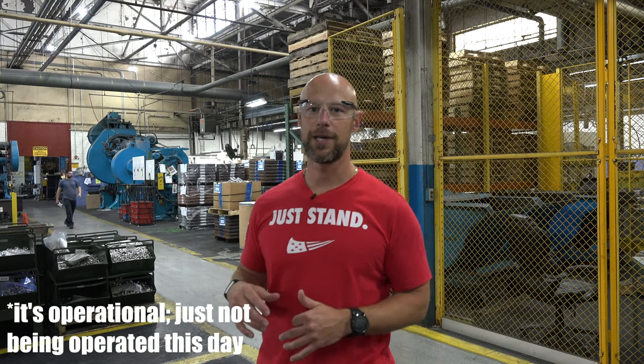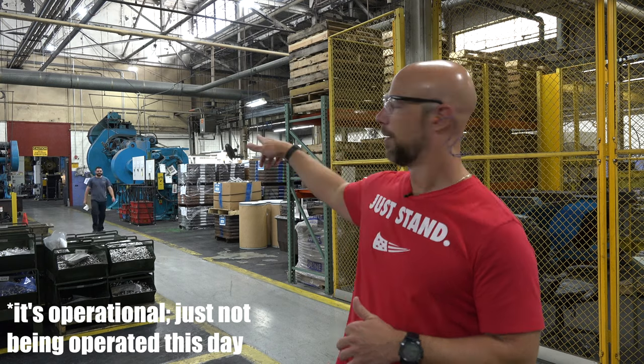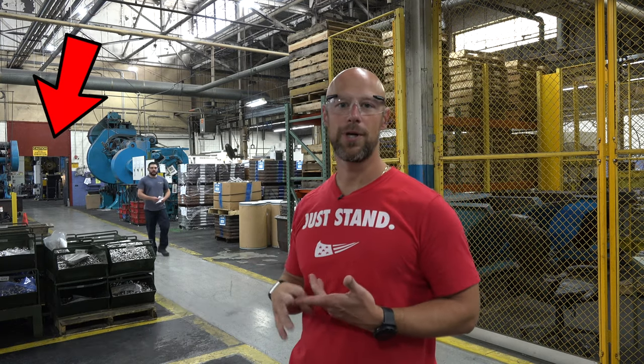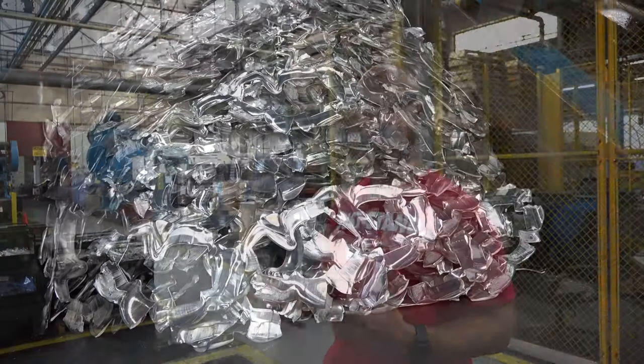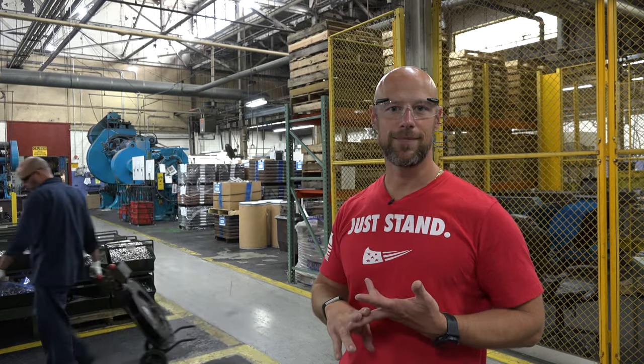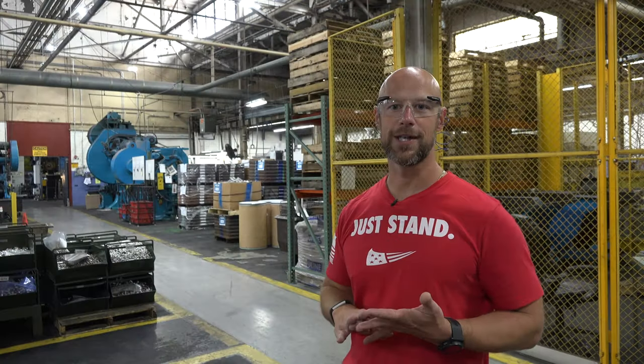Now we're in the forge area. Unfortunately it's not working right now, but here they do all the steel forging. They also do aluminum and scandium forging — those require obviously less pressure, so the steel's where all the heavy lifting is. This is where they do the forging for your 1911s frames, scandium revolvers, and all of those sorts of things.